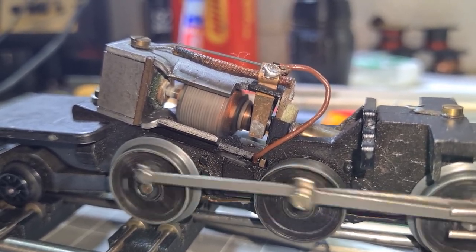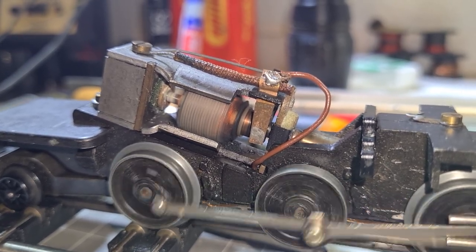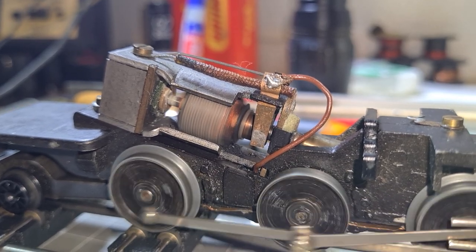I know these trains are from another era, another day, but still, they were top of the pops there for a while.